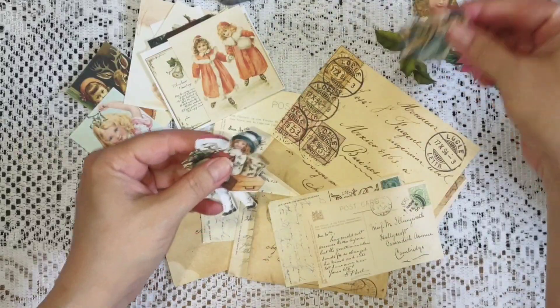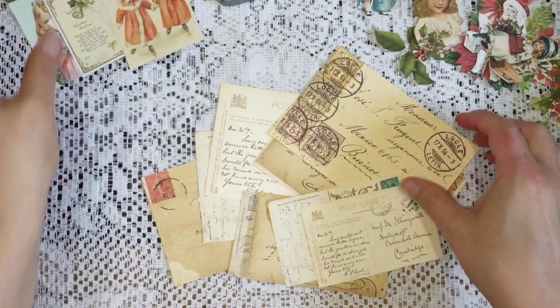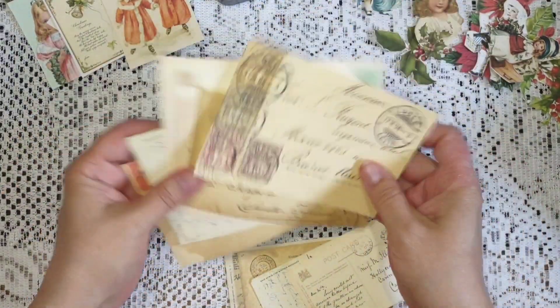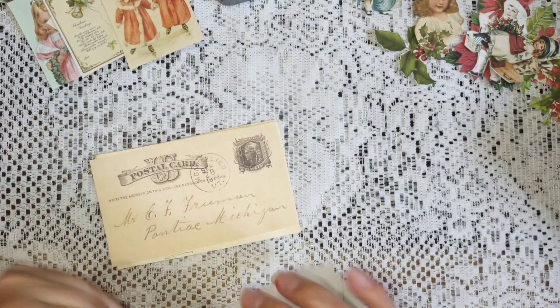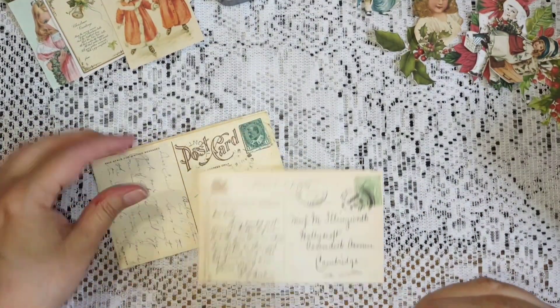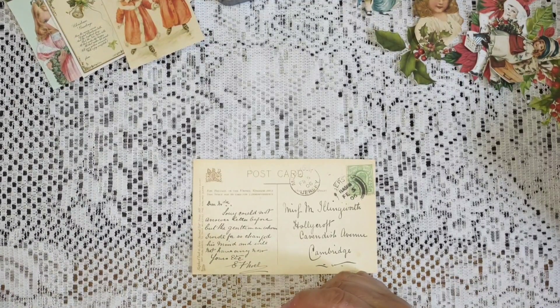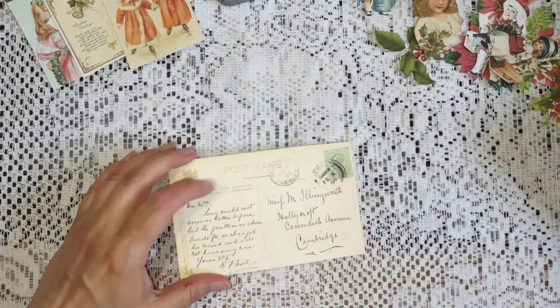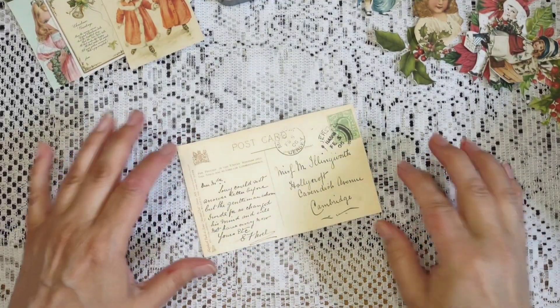I'm just going to move some of these off to the side. I've got some fussy cuts, some Christmas images. I just watched this on Lynette's channel, and it's from Wendy's Journals. I think it's called Wendy's Journals — another lady I subscribed to.